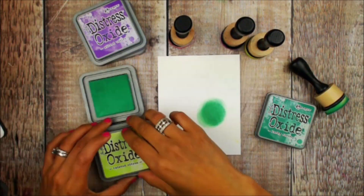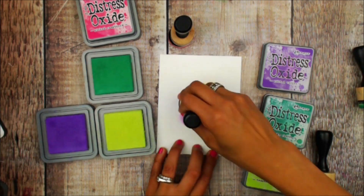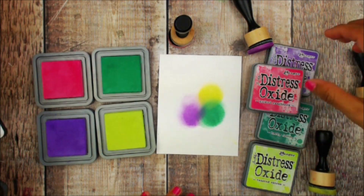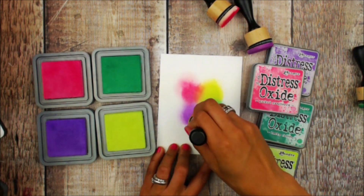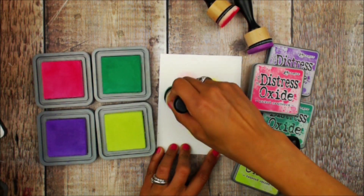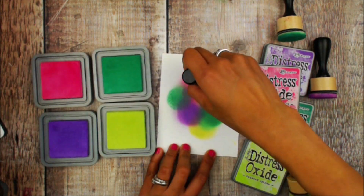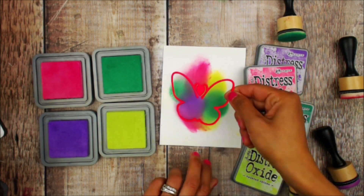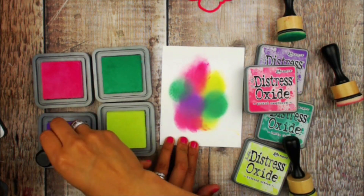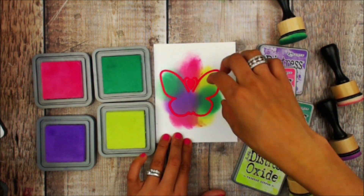Using lucky clover, twisted citron, wilted violet, and pickled raspberry onto a separate piece of cardstock, I am blending these colors in a circle pattern. The reason for this is I'm going to place the You Can Fly butterfly die and cut it out from this distress oxide combination of colors.